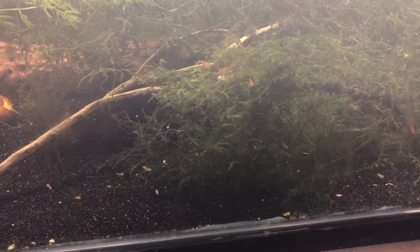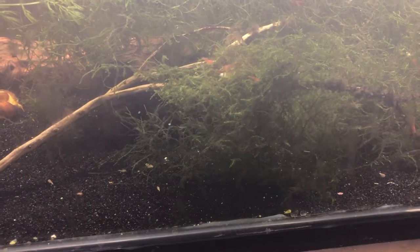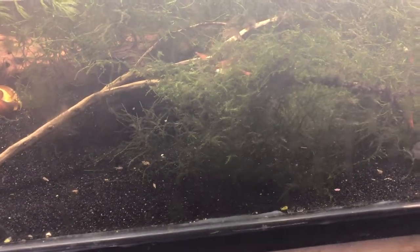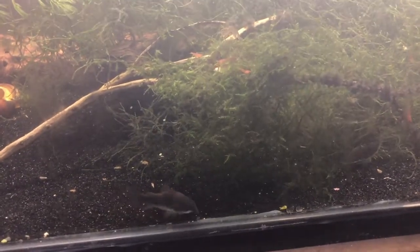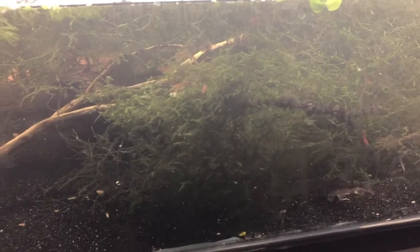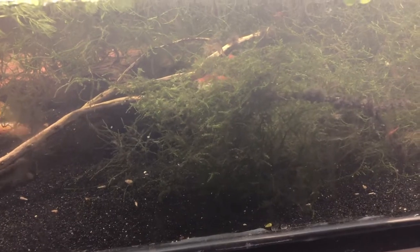Cherry shrimp are a Neocaridina species — there are several species of Neocaridina and these are really forgiving as far as water parameters go. Whether you have a pH of 6 or in my case a pH of 7.8 to 8, you can keep and breed them successfully. Literally just add water. Thanks for watching, don't forget to subscribe, and we'll talk to y'all later — peace!